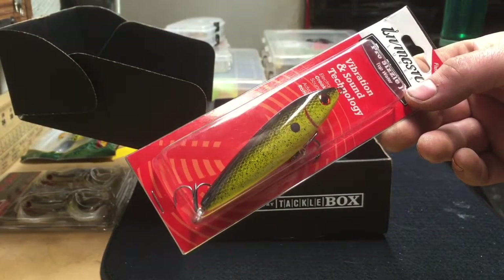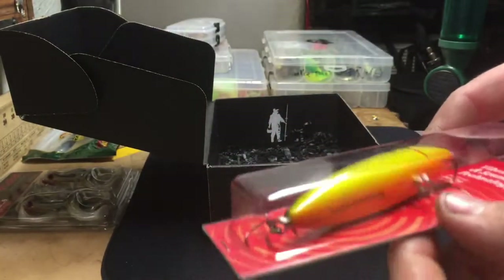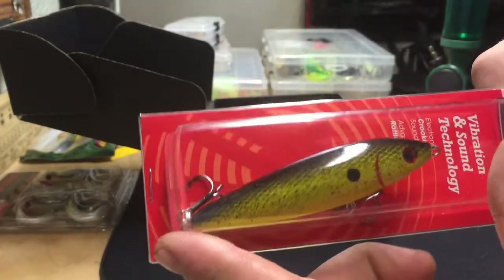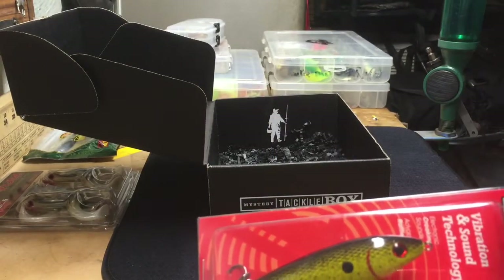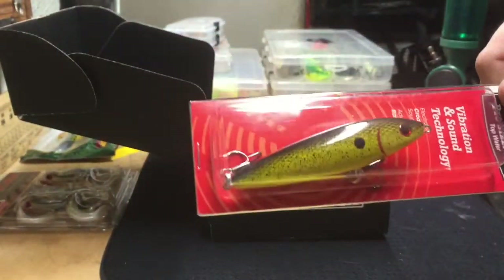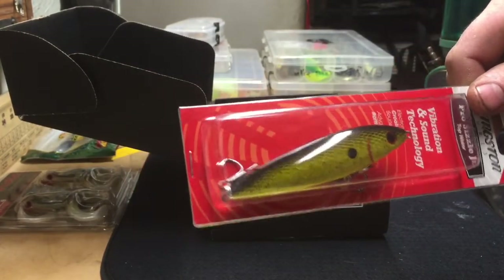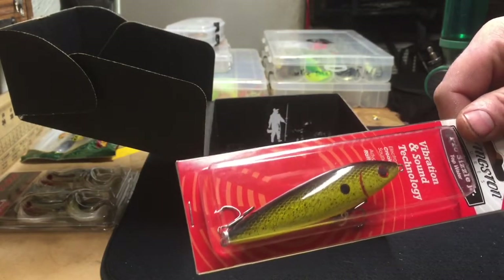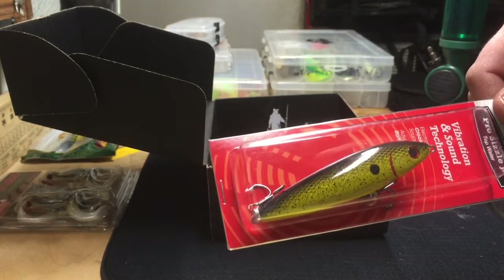I fish a lot of topwater baits so I'm looking forward to trying this one. It's a torpedo shape — a walking bait. When you sweep the rod tip toward you, the bait zigzags on the surface, kind of like a Zara Spook. You can change the cadence: fish it hard and it twitches really quickly, or slow it down for big wide sweeps side to side. It's a good one when fish come into the shallows, especially early morning or in the evening as it gets dark.